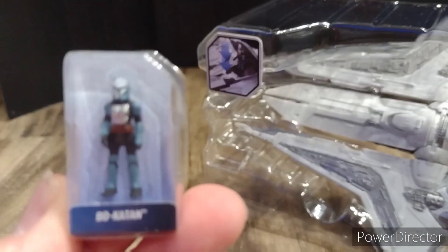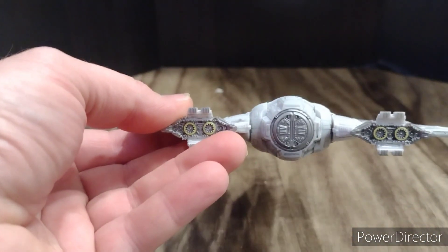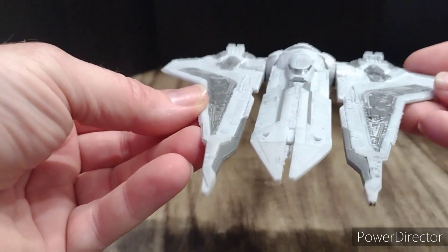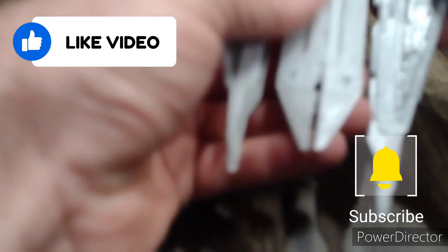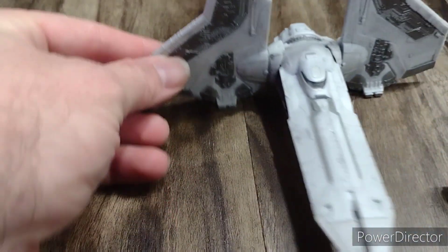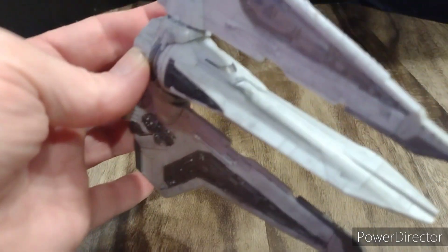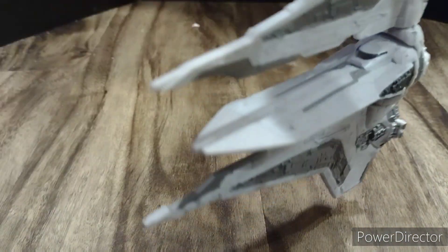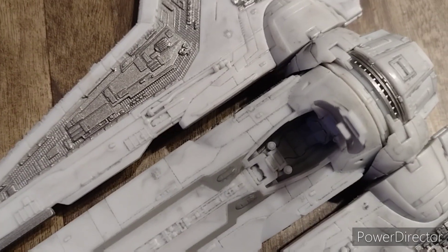And here we go. Nice little close up of Bo-Katan. Here is a top shot, back shot, front shot, and the underneath. The wings do fold up — pretty cool. Let's get those back down. And this supposedly also turns. You can turn the cockpit sideways to get this look. Here's a close up of inside the cockpit.